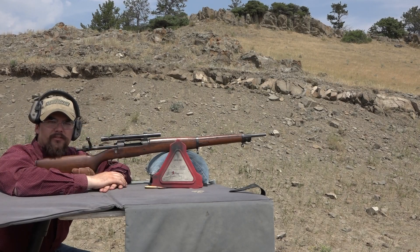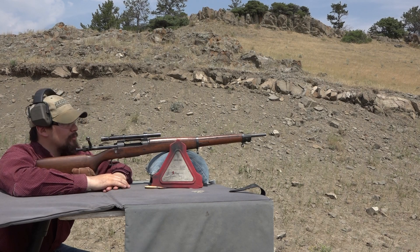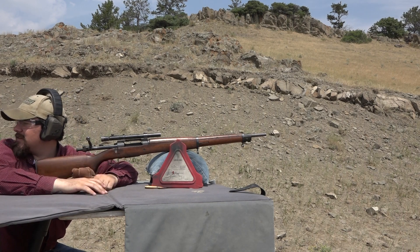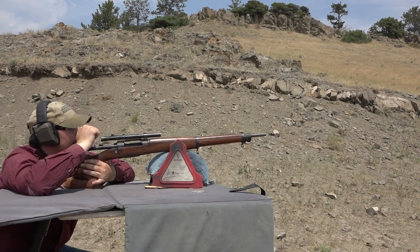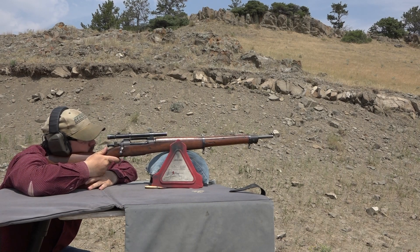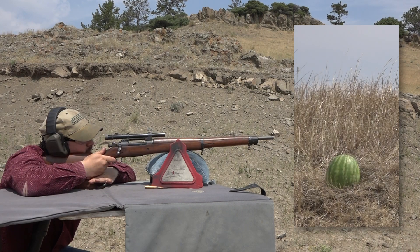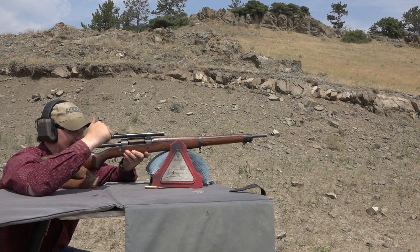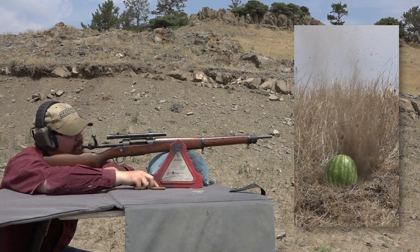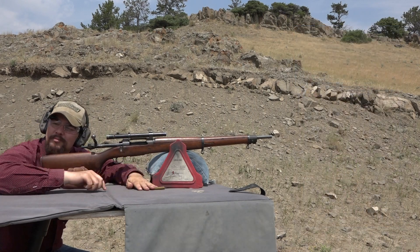We've got watermelons downrange at just over 200 yards. I'm going to see if I can hit one with the 1903 A4. Set up on the left melon — and you got it! It jumped. The bullets weren't expanding much — these are boat tail hollow points actually. Pretty good on the first shot.